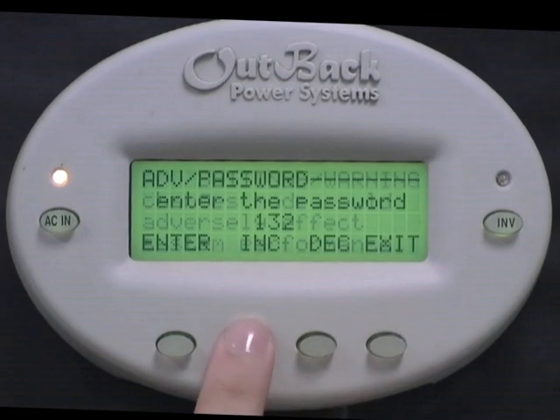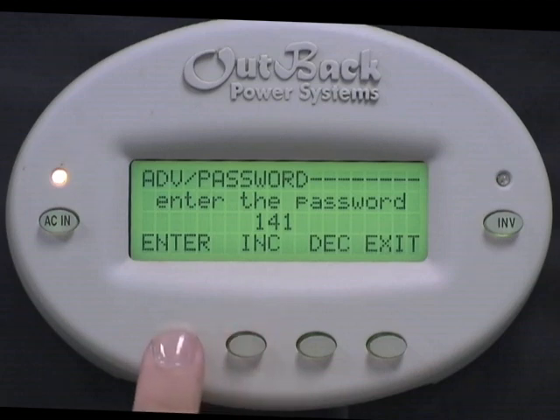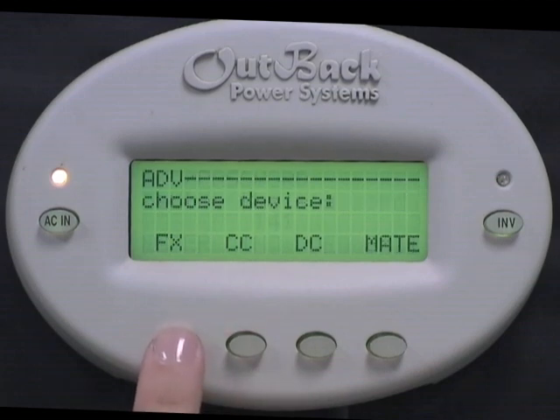Press any button to skip over the Warning screen. Now press the Increase button to change your password to 141. Press Enter. Next, choose FX.